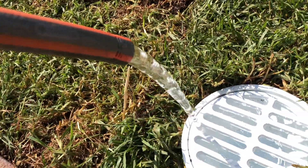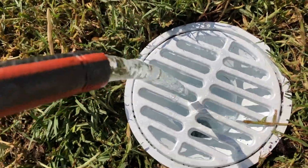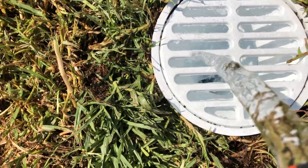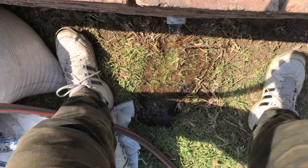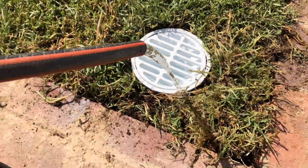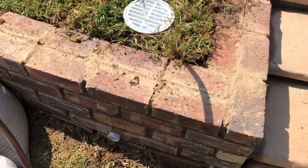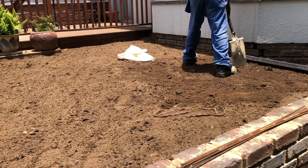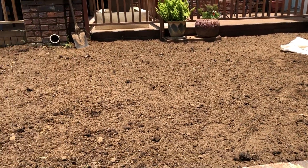Apologies in advance if this sends you to the loo — we're just showing you how the drainage system works, and it's as clean as a whistle and works quite beautifully. Very easy does it. A simple system which we apply to both sides of each of the steps.